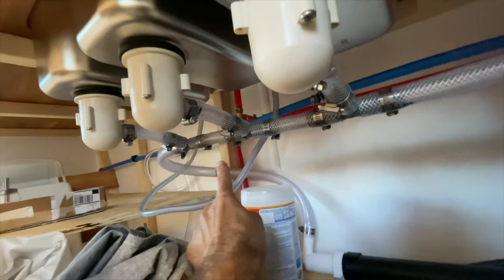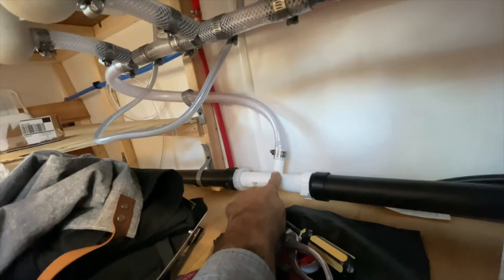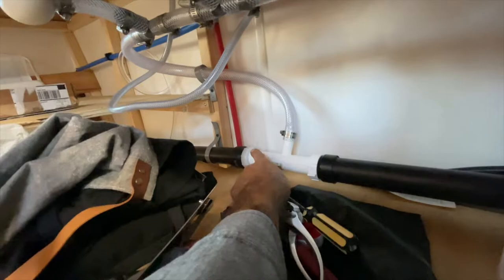They wrap around this big three-quarter inch hose and go right into what is actually a dishwasher fitting pipe — where your dishwasher would normally drain — which works perfectly for this. It drains directly in here, which of course goes down into the gray water tank. This skinny little tube here is also just a vent tube for your gray tank, and there's one extra fitting I don't actually need, so it's just capped off.